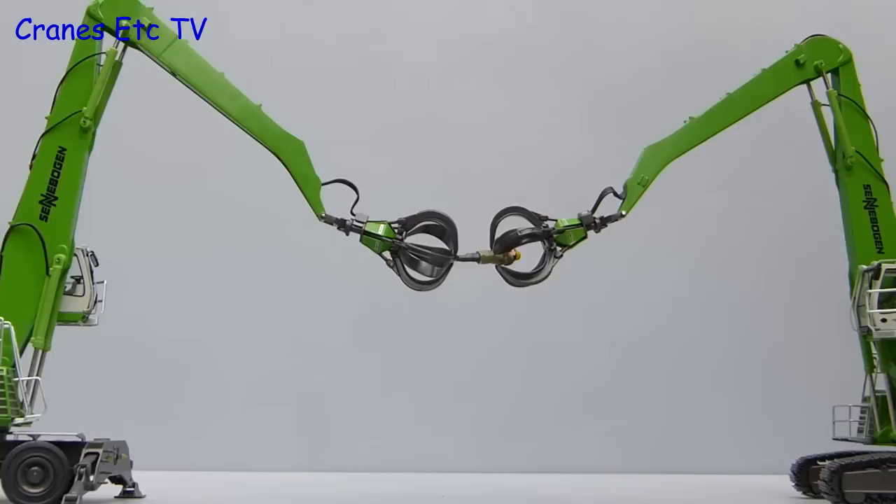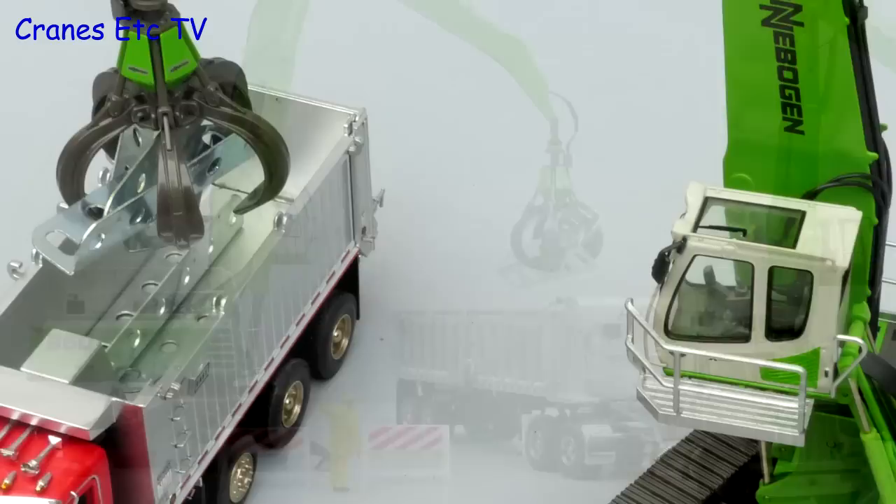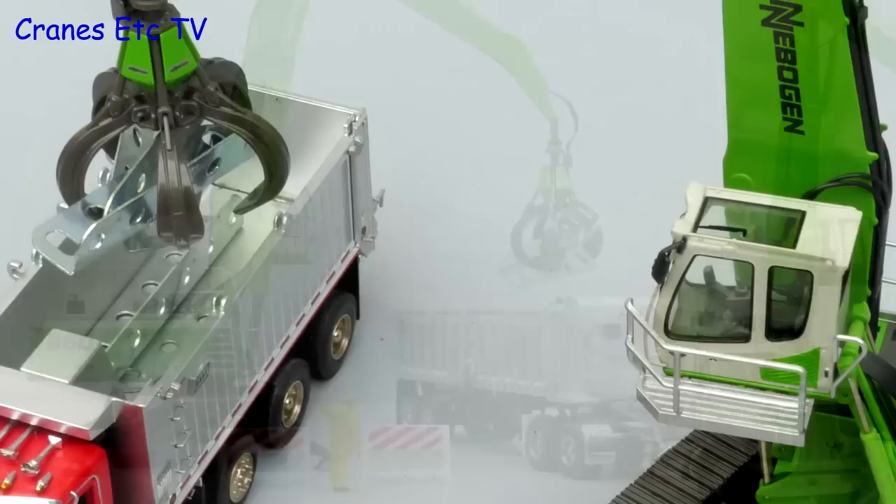If you're wondering whether to get the tracked or wheeled version, well just don't let the decision tear you apart. Overall these are two robust, high quality models of Sennebogen machines by NZG. The details and features are all very solid and the Sennebogen Go4Green colour scheme is very attractive. Both versions of the model are highly recommended.